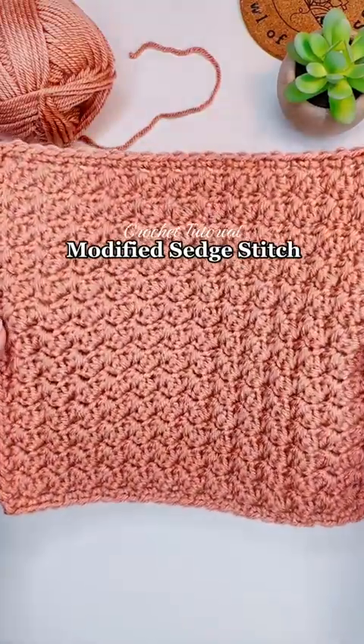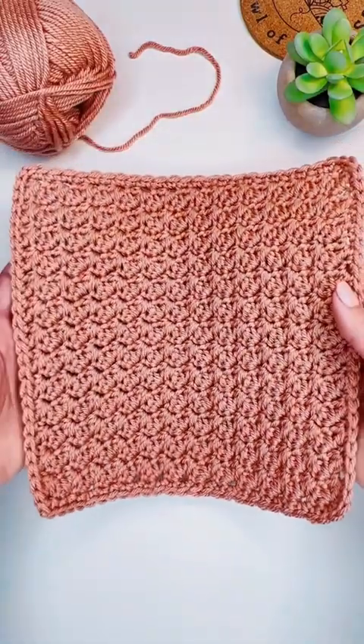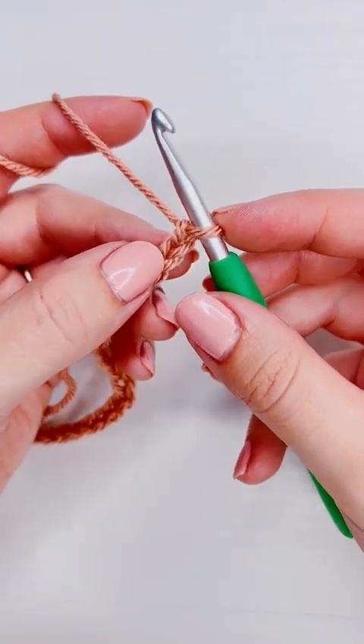This is how to crochet the modified sedge stitch. It's a very beginner-friendly stitch because all you need to know is how to make a single crochet and a double crochet. We're going to start with an even number of chains.